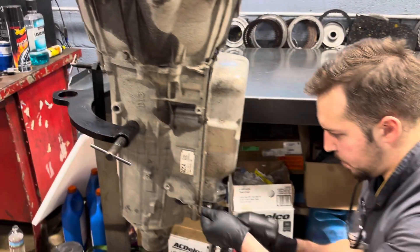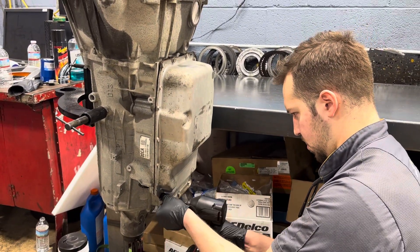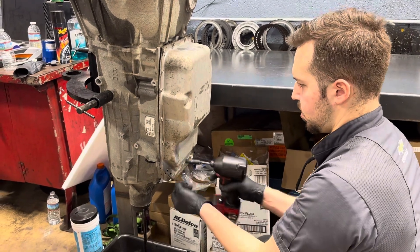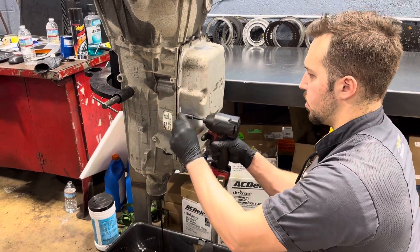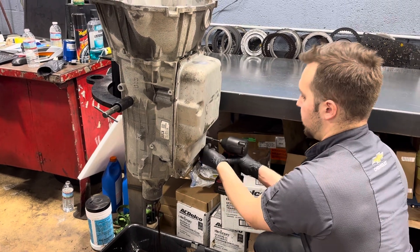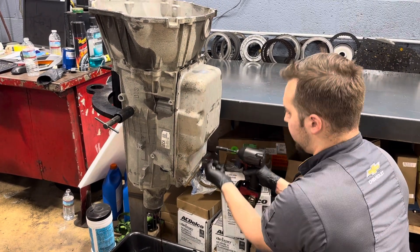Start cracking the bottom ones loose. Obviously with this being two-wheel drive, it made a little bit of a mess.